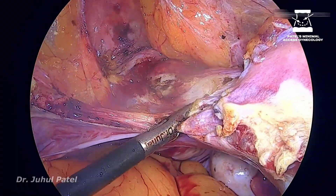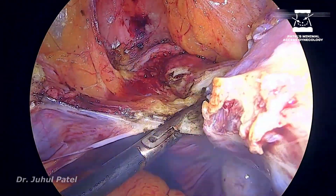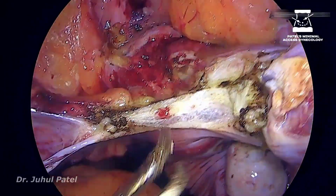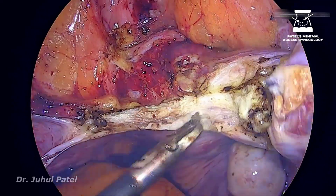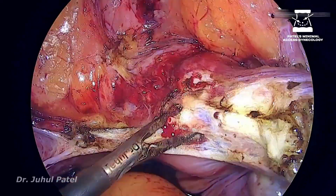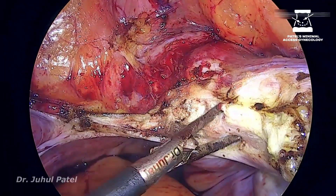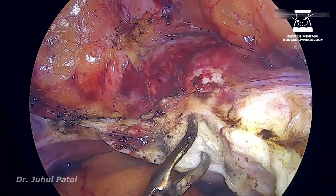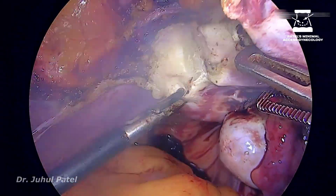Now it is time for the uterine to go. Chopping in between, taking off all the vessels which are oozing. Now this is my uterine lumen. Once I see the uterine lumen, I will keep on chopping the tissue which is holding it against the uterus, making my colpotomy free of the uterine and all the vascular tissues.